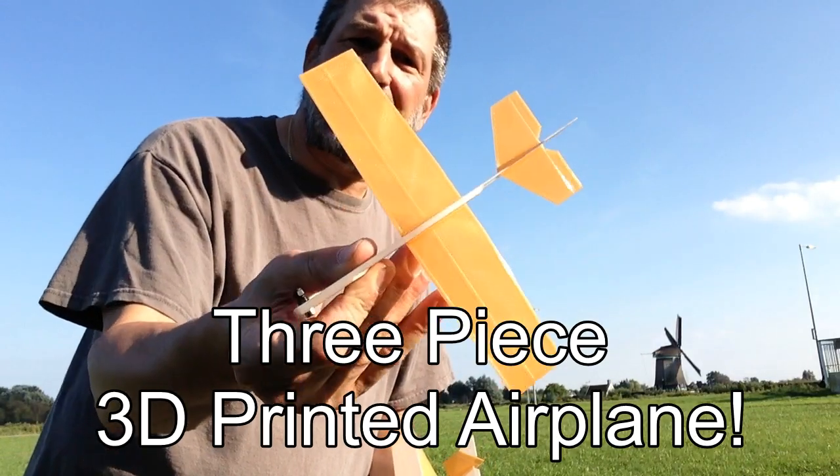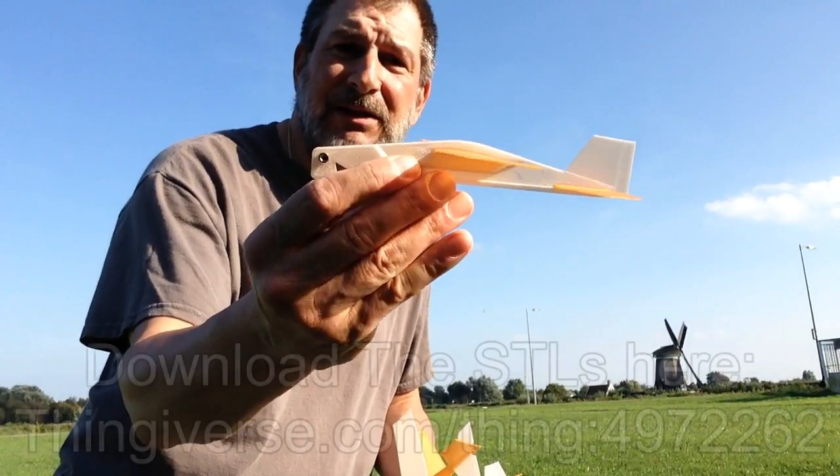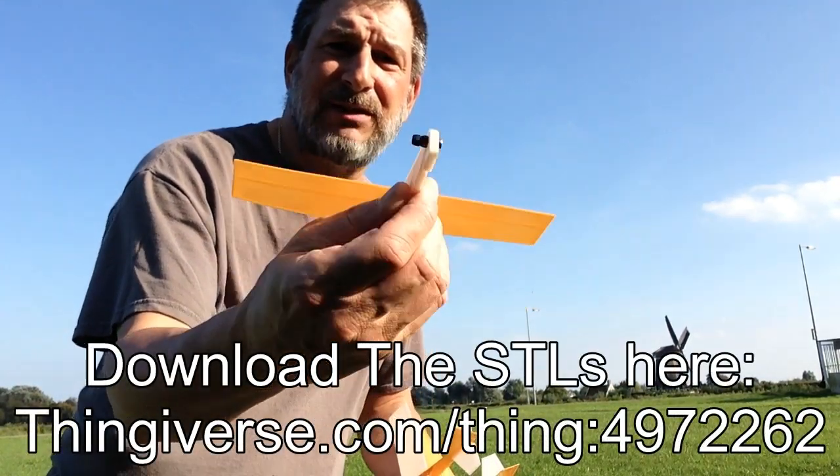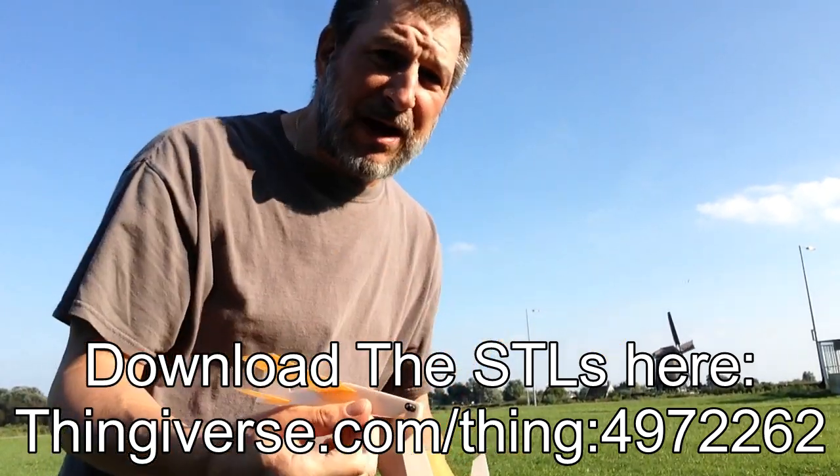They're printed flat in three pieces. They have a little wedge in them so you can slide the parts together, makes a little airfoil for the wings, add a little nose weight, and it's got a little notch for the rubber band power.